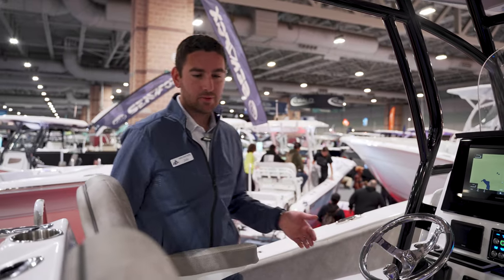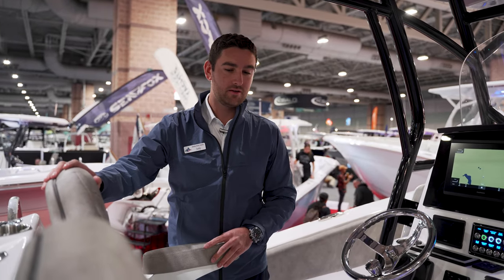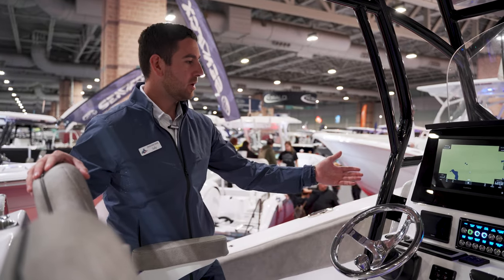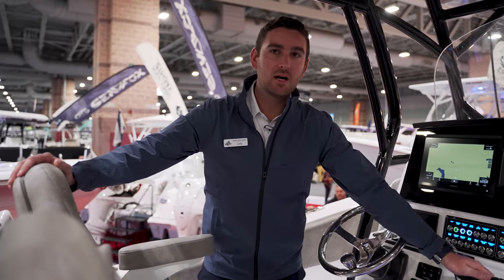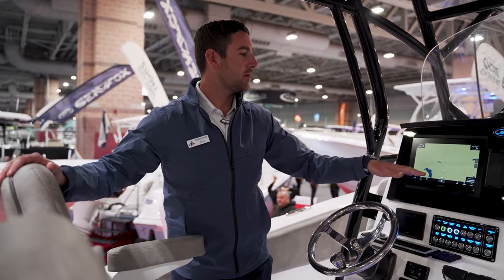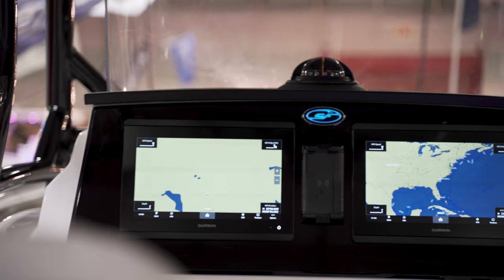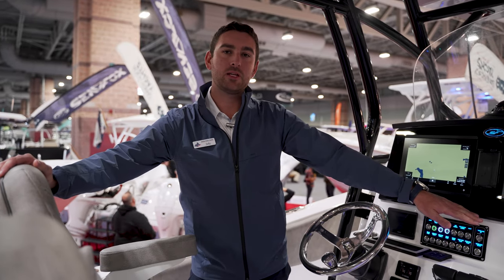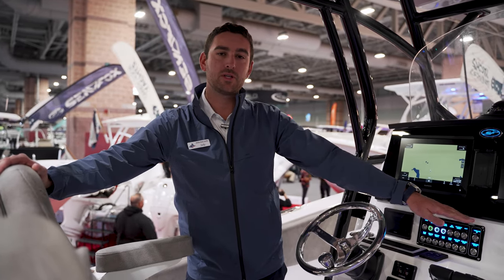As you come around to your landing post here, you have twin helm chairs with very comfortable flip-up bolsters and armrests. Looking at your helm area, these are the new Yamaha digital controls. We have twin Garmin displays, a cell phone charger right here, an electric steering system, and the upgraded JL Audio stereo system with a Fusion head unit.